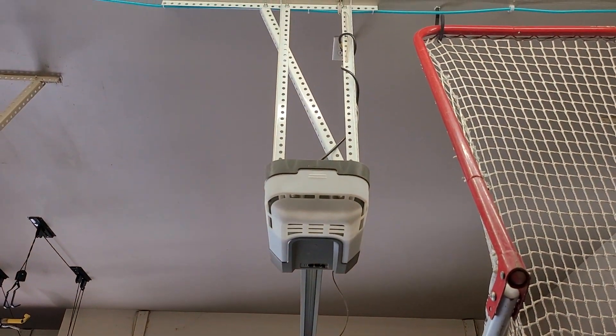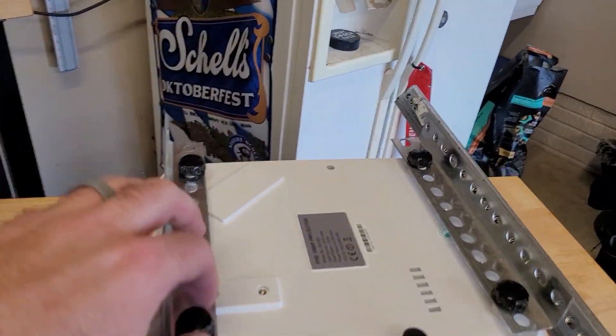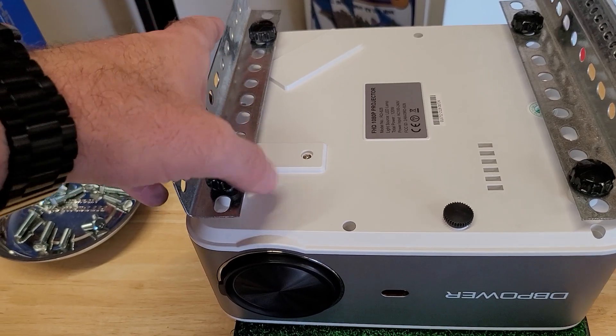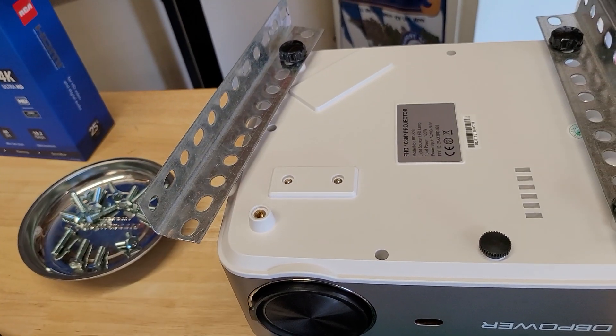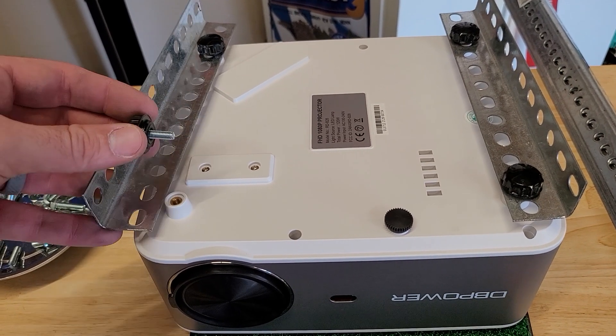I'm going to mount the projector up here. So far, we've got these little thumb screws I got at the local hardware store. I popped the feet off this projector — they were rubber feet — and put the projector mount on. I'm trying to do this as cost effective as I can.